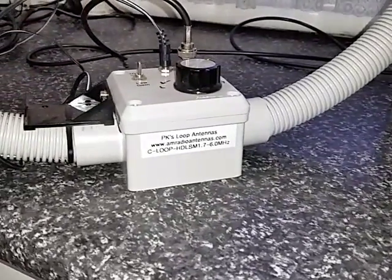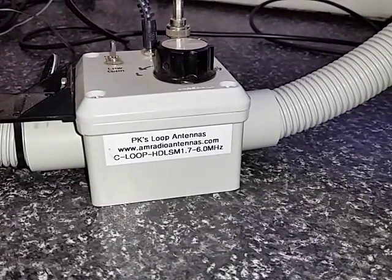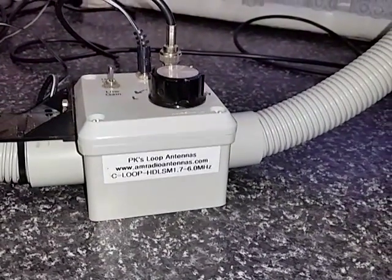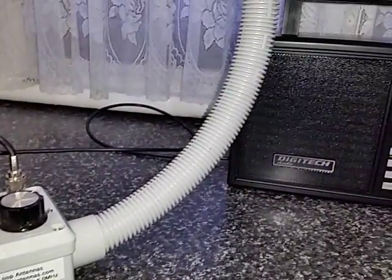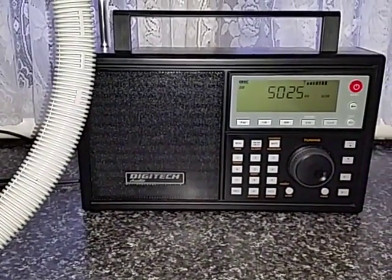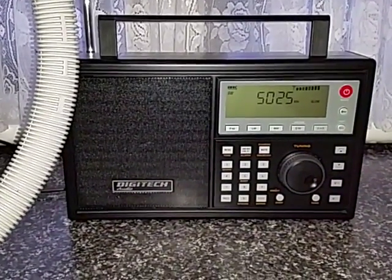I'm connected to a PK loop — I'll just zoom in a little bit closer. It's designed for 1.7 to 6 MHz. It's an amplified loop, and I've connected it to the AR1946 through a BNC adapter to an F connector, which is on the external antenna port on the back of the radio.